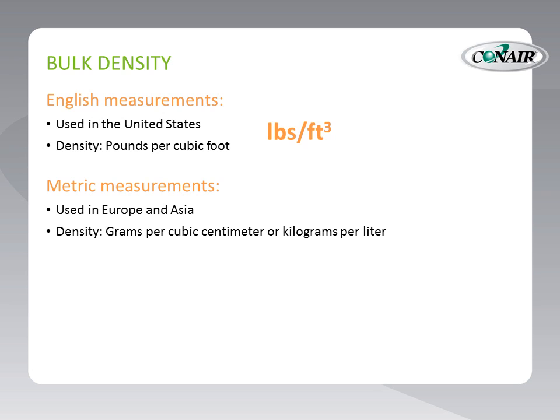With the metric system, the units of measure are the cubic centimeter or the liter, and density is expressed as either grams per cubic centimeter or kilograms per liter. For this presentation, we'll go through the calculation process in English units — pounds and cubic feet — and then cover metric units at the end.